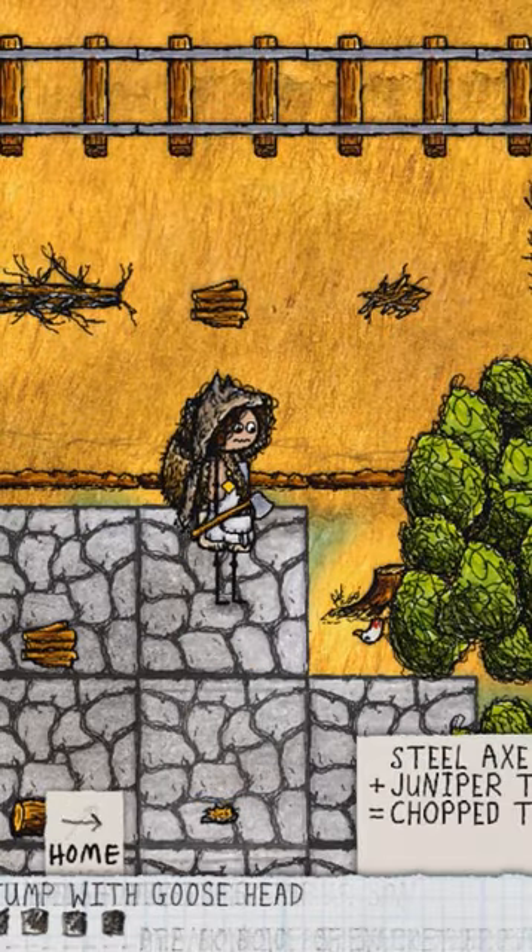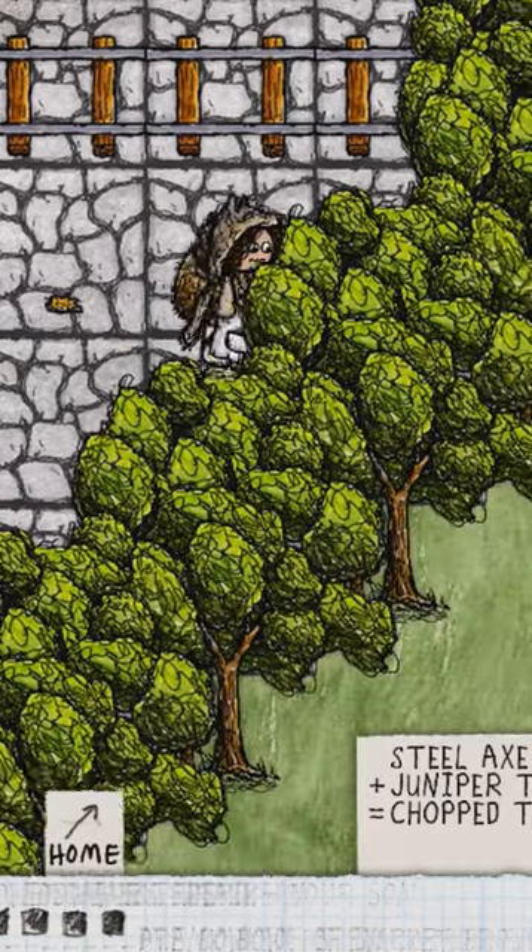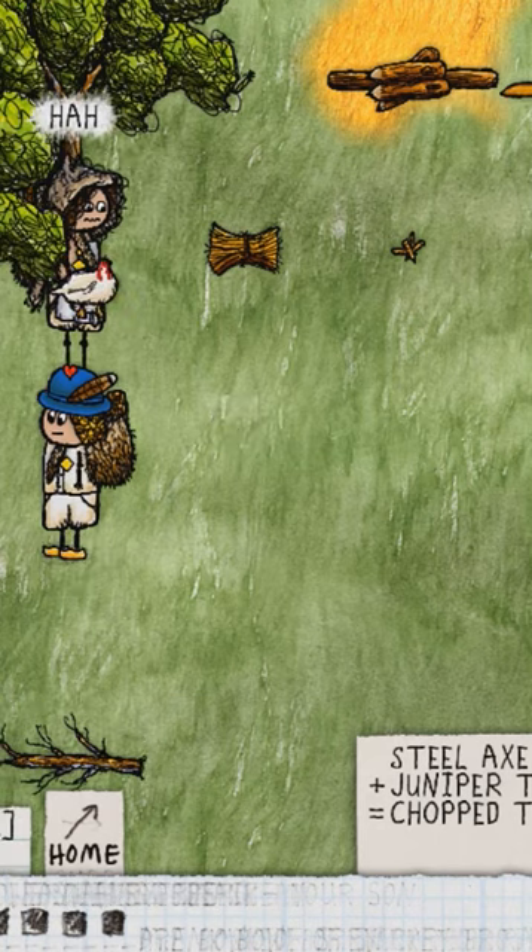Put the goose on the stump and then use the axe to cut off the head, and then the body will run to a certain distance. Alright, you pick it up. Graphic.